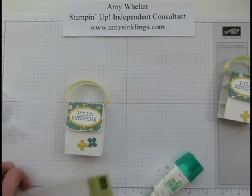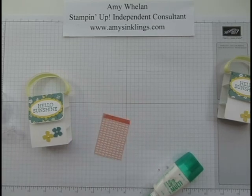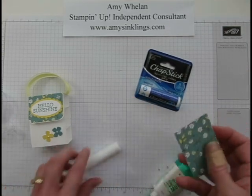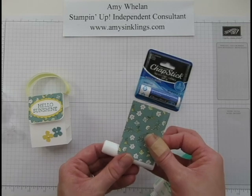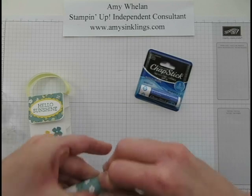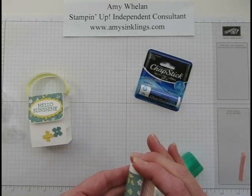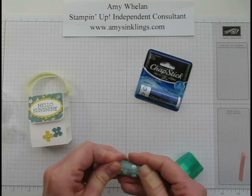The last thing to do is cover the chapstick. These are little individual chapsticks — sometimes you can find them on sale, which is what I look for. I measured this piece to fit the hull of the chapstick just right. I apply it without tape first, tightly wrap it, and on one end I added a little bit of sticky strip — which is also on the retired list, so order it quickly before it sells out.